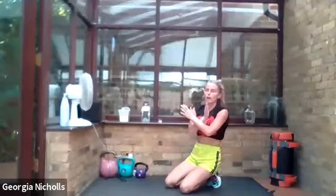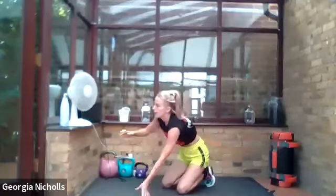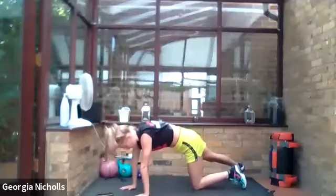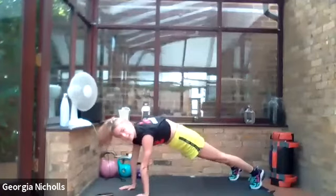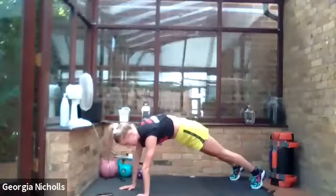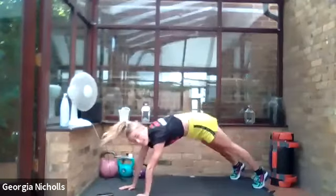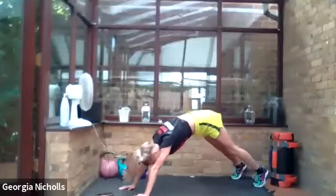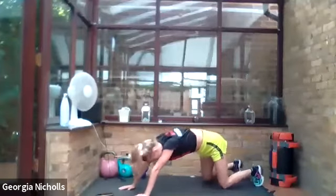I want us to work those arms today. We're going to do a nice narrow press-up, brushing our elbows to our rib cage, and then we're going to push back into pike. That looks a little bit like this — narrow press and then push up to pike. You can come down onto your knees and then go up to pike if you need to. That's absolutely fine — whatever's working us and getting our heartrate going and our pulse pumping.